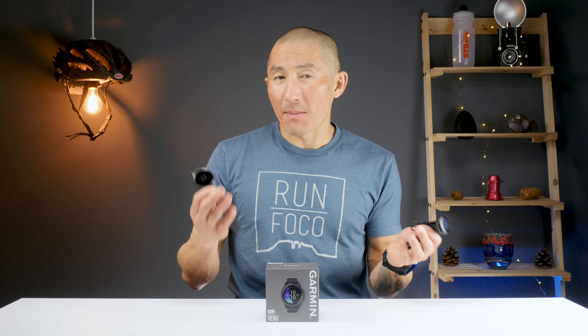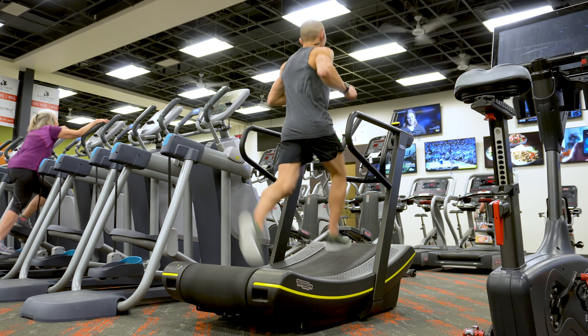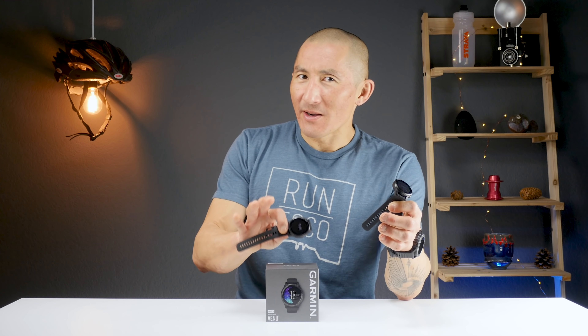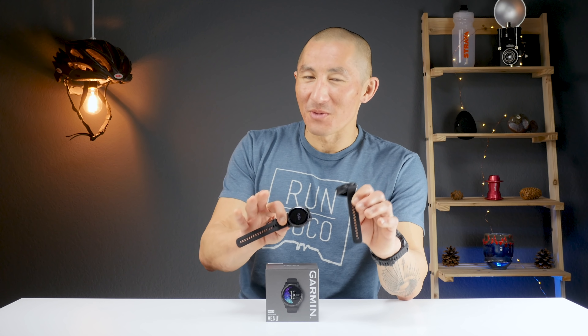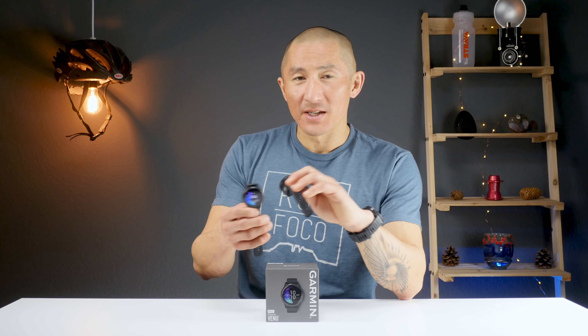In today's video we're going to find out how that battery life actually fares, but just like all my videos, the bulk of this review is going to be how this device works in a fitness capacity. I like to test these devices quite thoroughly using them for lots of different activities like running, cycling, weight training, swimming, and I even took it skiing, so you can get a better idea if this device is going to be right for you.